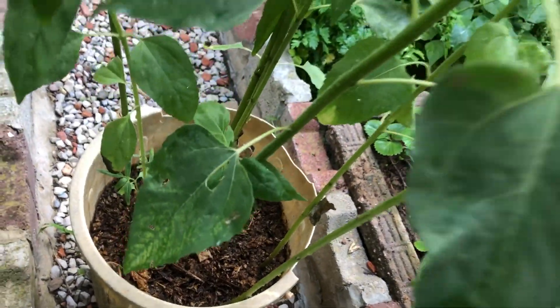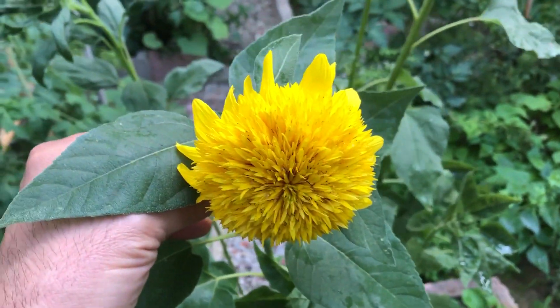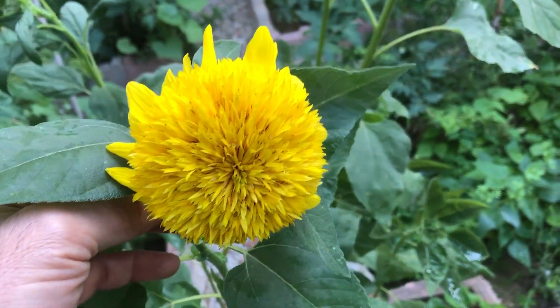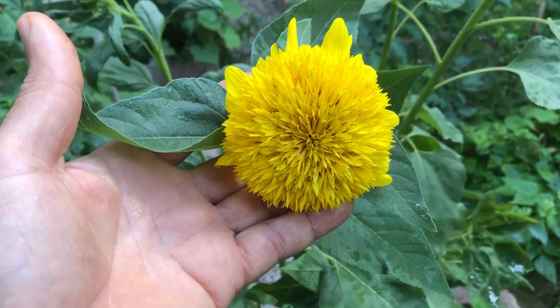Water your teddy bear sunflowers regularly, making sure the soil stays consistently moist but not waterlogged. Add a balanced, all-purpose fertilizer every 4 to 6 weeks to help your sunflowers thrive. As they grow, you might need to stake them to support their weight. You can also deadhead the spent blooms to encourage new flowers and prolong the blooming period.